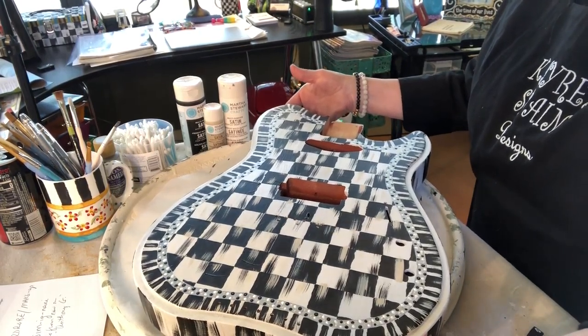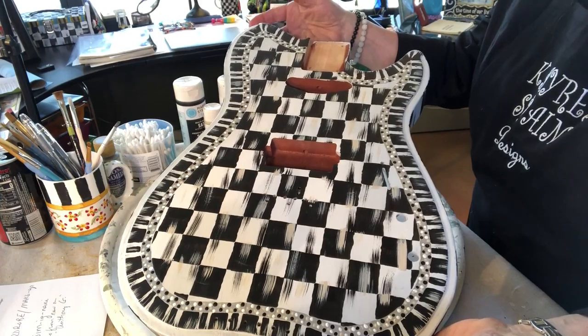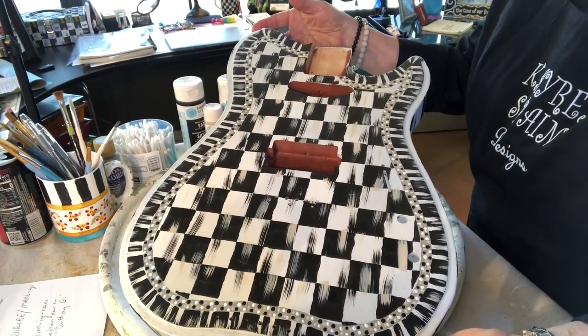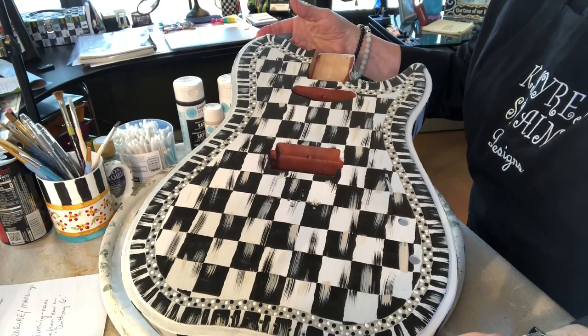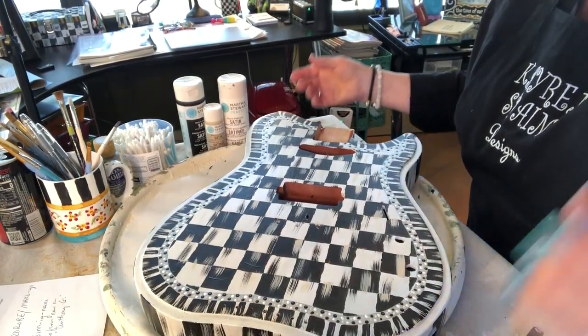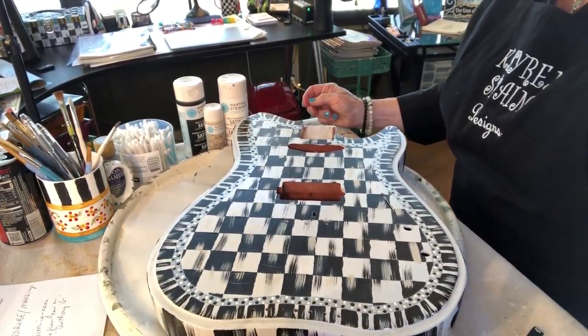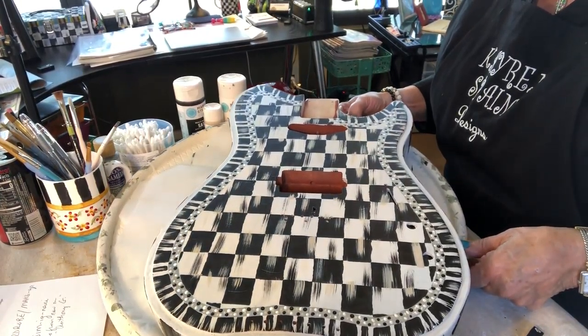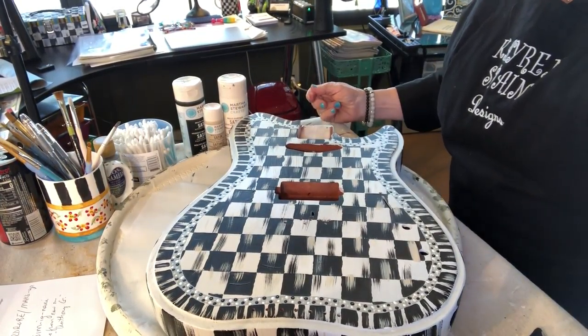Now we have finished the front of the guitar. I just did all the dots in the three colors, all the embellishing, and now it's ready to turn over and do the other side. It will either be tonight, it could be midnight, six o'clock in the morning — whenever — but I will be back as soon as possible.